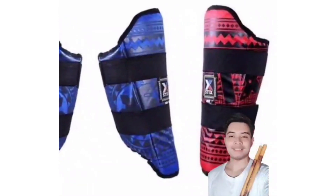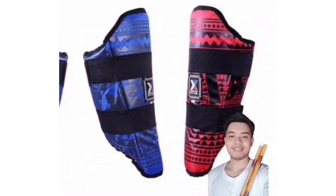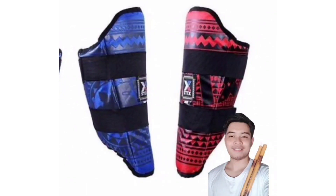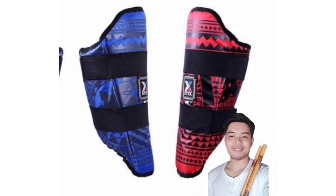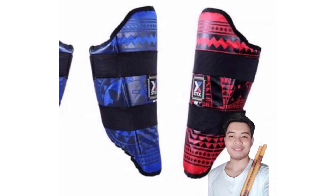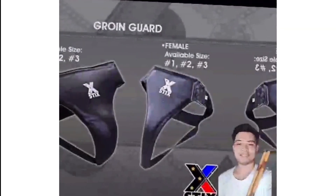The next protective gear is Leg Guard. It provides complementary protection to the other Arnis battle gear. They were designed not only for protection, but also for comfort and practicality. The guards can be used to protect both the thigh and shin area.